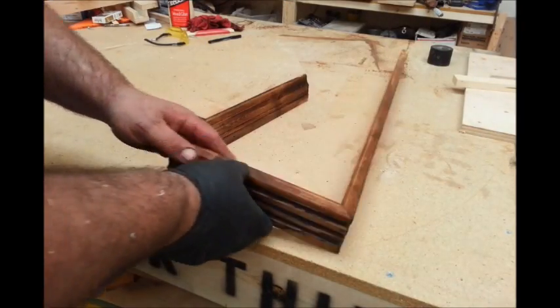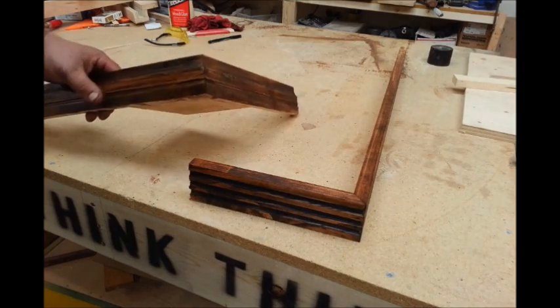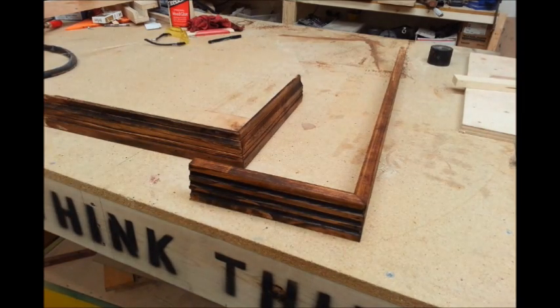So I gave it my usual rustic treatment and not too shabby for a couple of pieces of trim that were made on the homemade table saw, or with a circular saw.